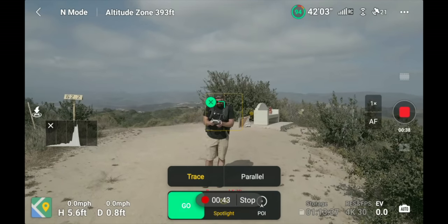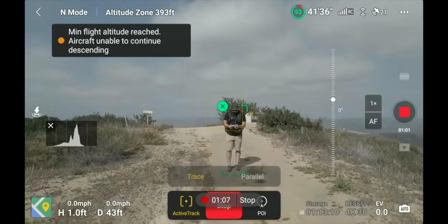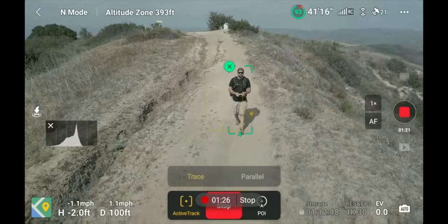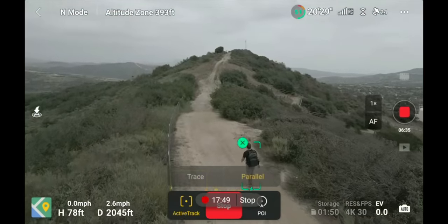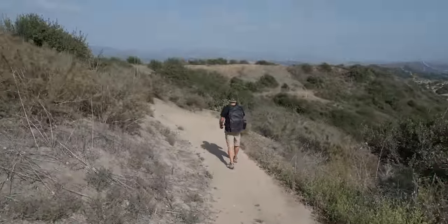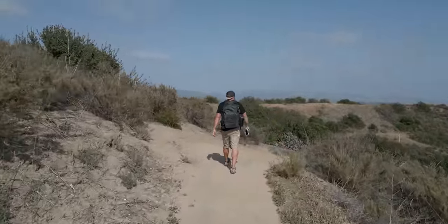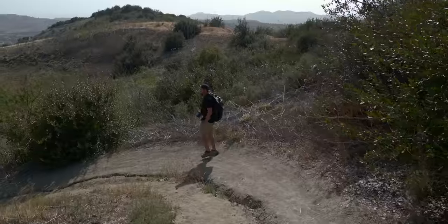You can move the drone around in the sky while it's tracking you to reframe, and you can track from the front or from behind. You can do a full orbit around yourself while tracking and also use parallel mode — set it in any direction and it will continually track you with the drone facing that one direction. Because of the new controller I haven't mounted this to my bike yet, but most of my tracking has been hiking or walking and it has worked great.